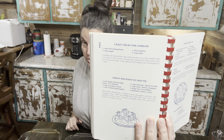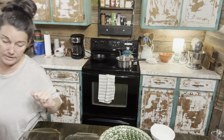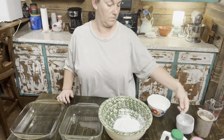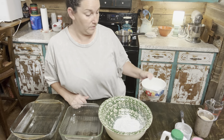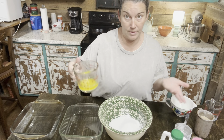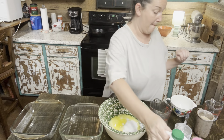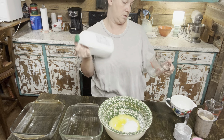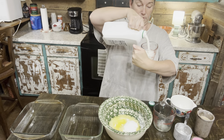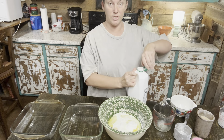We're going to do the crust first. It calls for one cup of self-rising flour, one cup of sugar, one stick of butter — the recipe didn't specify if it needed to be melted, but I melted mine — and then two-thirds cup of milk. We're using buttermilk because I need to get rid of this buttermilk, so we are just going to use the buttermilk. Okay, and then we're going to stir this up.